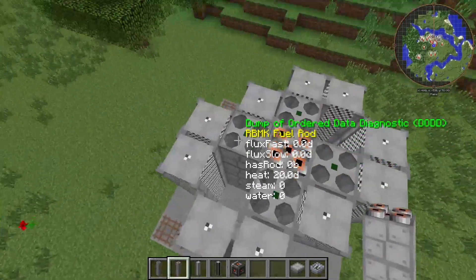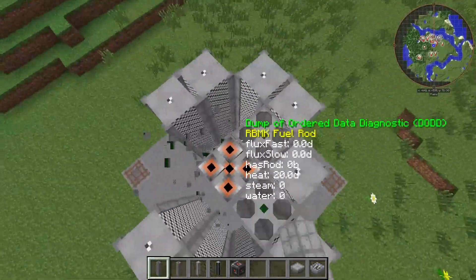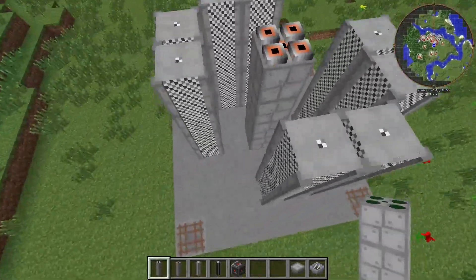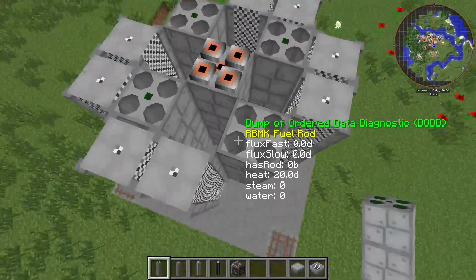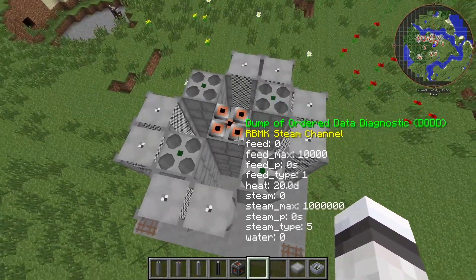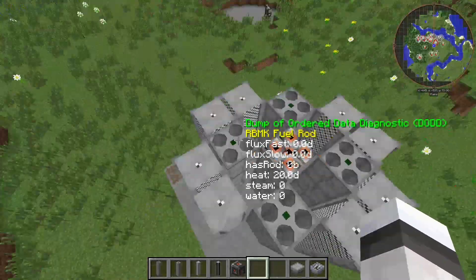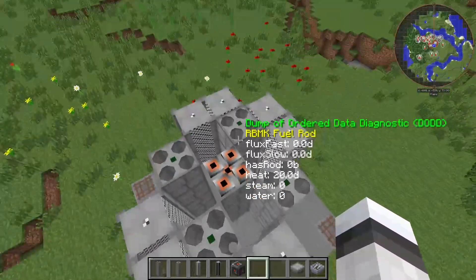We want every one to interact with each other, so we're going to remove them and replace them on the edges. This makes one interact with these two, and these, and these — so if one starts, every one starts.